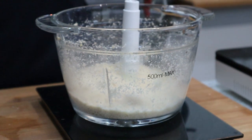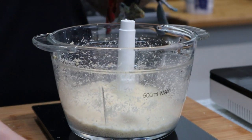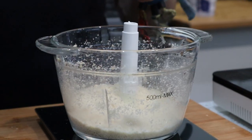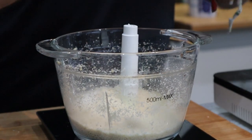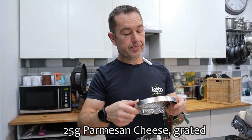Into that is the xanthan gum - it's xanthan. Only a quarter teaspoon. That helps it bind together. Then parmesan cheese, 25 grams of parmesan cheese.